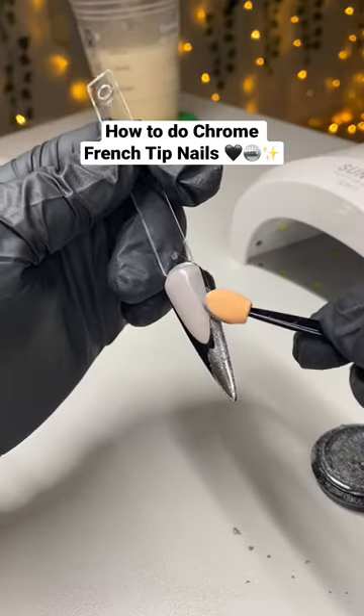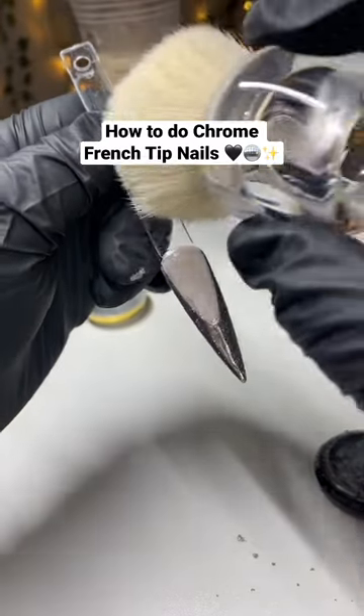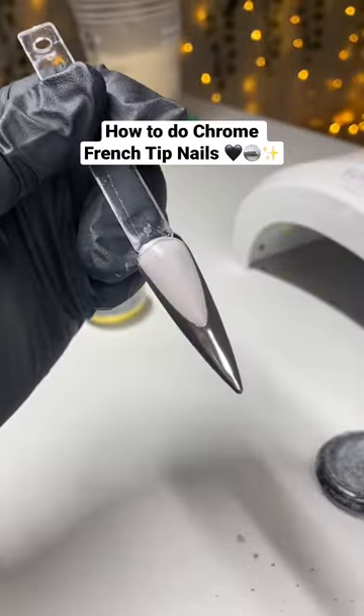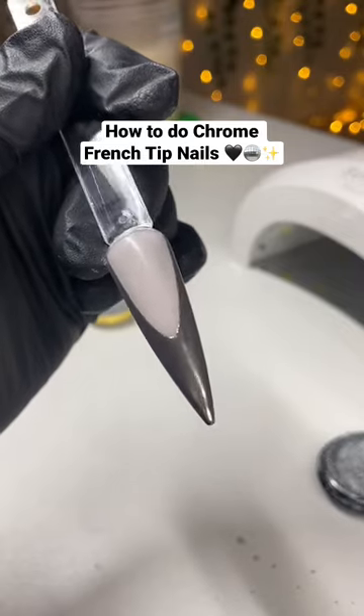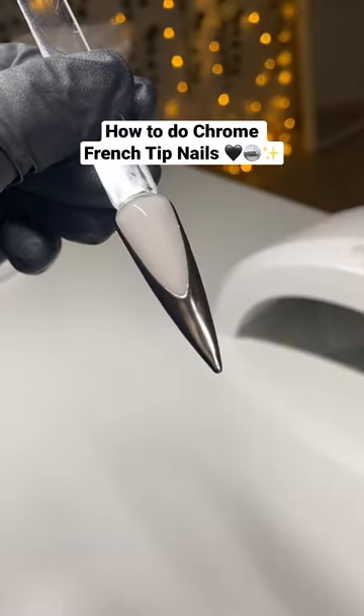Then take your chrome and applicator and with light pressure apply the chrome — this part should be gliding on very smoothly and easily. Take a fluffy brush and dust off the chrome left behind on the base layer. The last step is top coating everything in one direction only, and here is the final look.